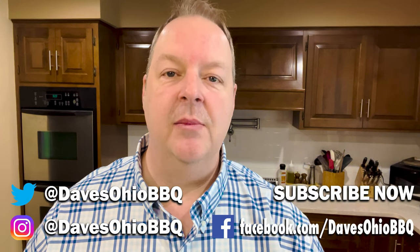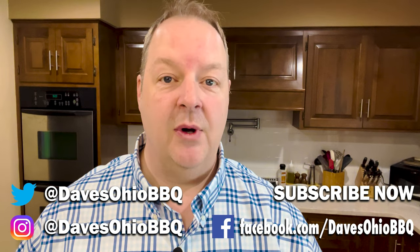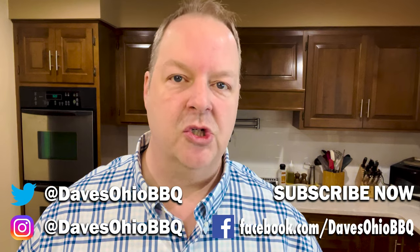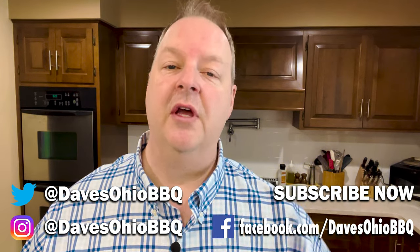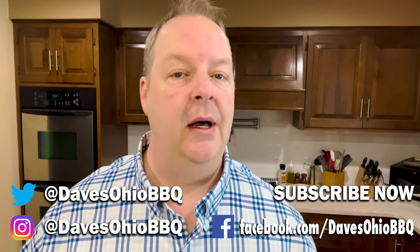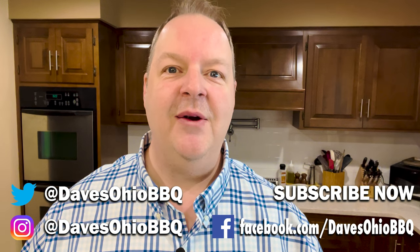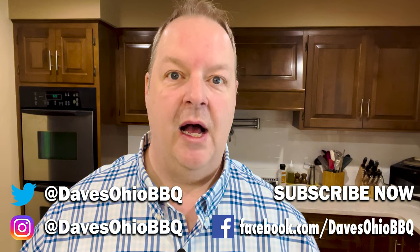As always, thanks for watching. Make sure you subscribe to me on social media — I'm on Twitter and Instagram at Dave's Ohio Barbecue. I'm also on Facebook; just search Dave's Ohio Barbecue on Facebook and it should come up. Also click subscribe down below, hit the bell so you get notifications, and give me a thumbs up if you liked the video. Leave a comment — I will reply to comments if I deem they are worthy of being replied to. I've got a lot of videos coming out really soon. Thanks for watching, I'll see you next time.